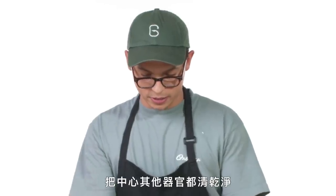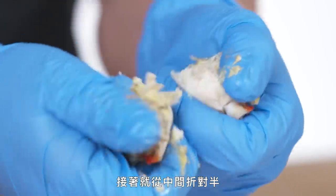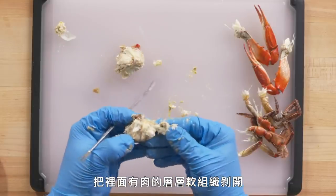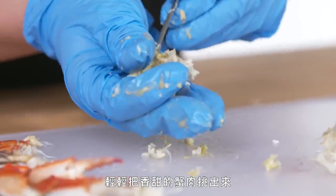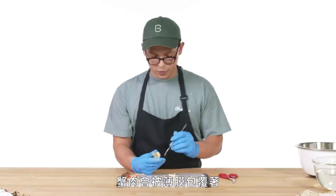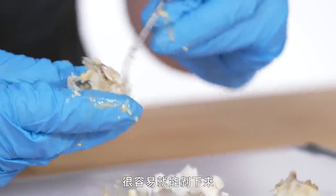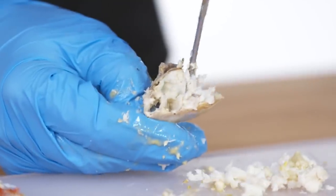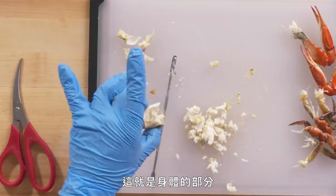Clean out any excess organs from the center cavity and we're just going to crack this right in half. I'm going to peel back these little layers of cartilage that hold the meat in and use our little picking tool to very gently start pulling out that really delicate sweet crab meat. The meat will be covered with a super thin membrane that just really easily peels right off. You essentially just want to get your skewer into any little crevice you find, pulling straight out and getting out every little last bit of meat. That's your body.